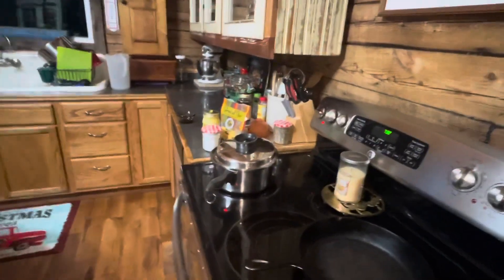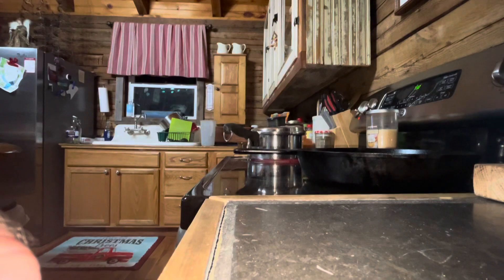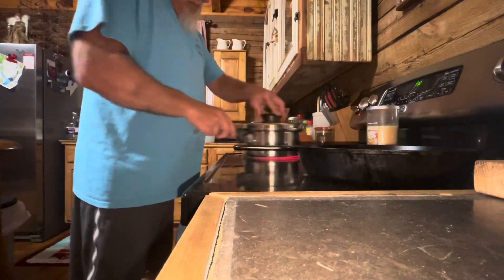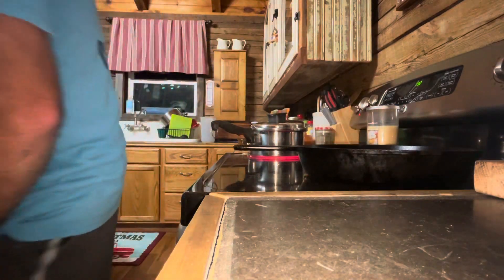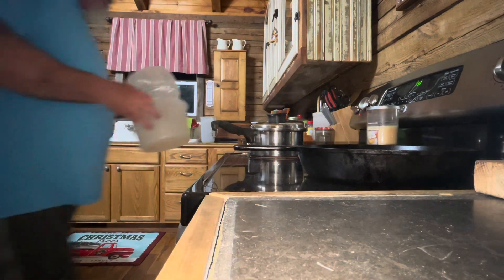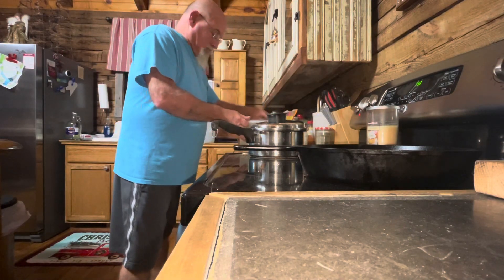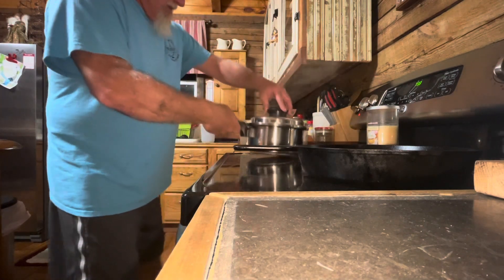Now what am I going to do here? Let's see if we can do it this way — I didn't think this ahead. Shake it. I'm gonna make it out here. Oh, I got too much.